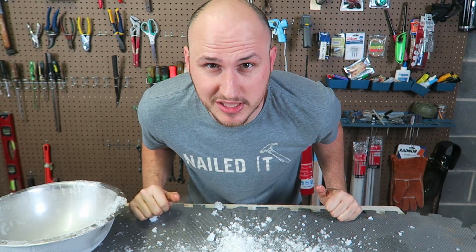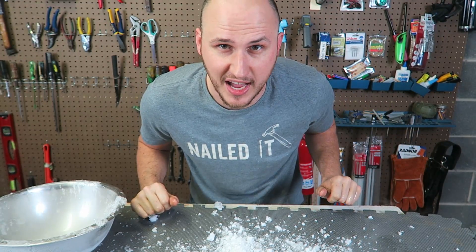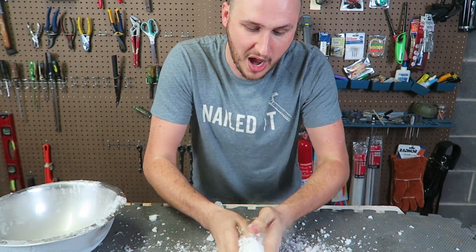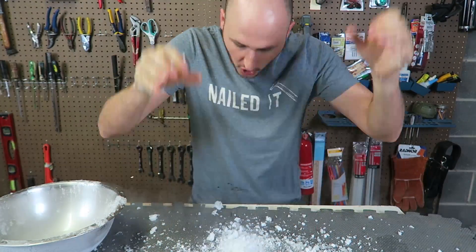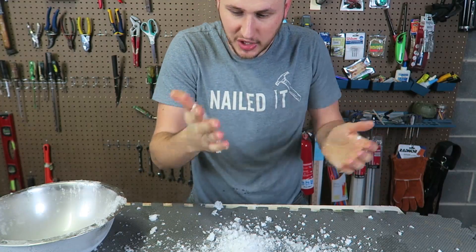Give this video a huge thumbs up if you liked that experiment. That's cold like snow. Do not try this at home.